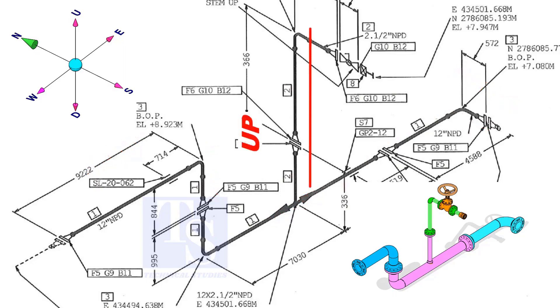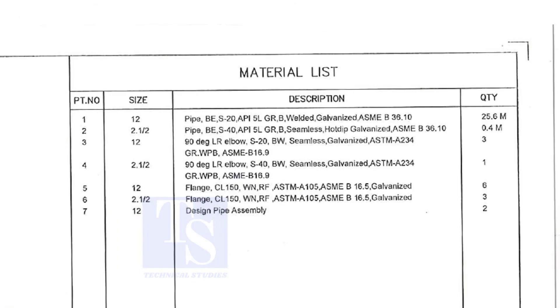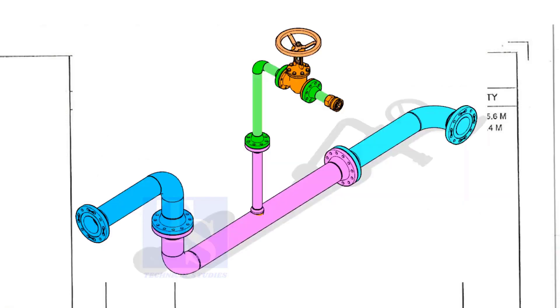The branch goes up and then turns to the south. Let us go to the material list. Part number one is a 12-inch pipe, bevel end, schedule 20, API 5L Grade B. This is a welded pipe — not seamless — and it is galvanized. The quantity required is 25 meters. This item is for the header.